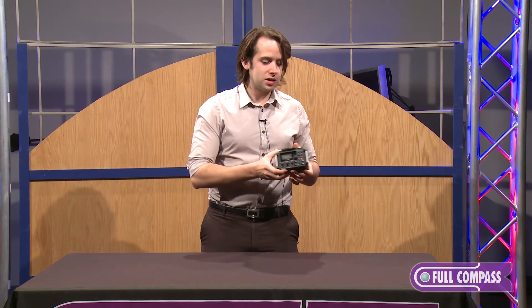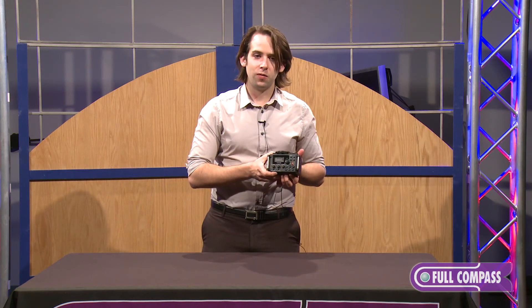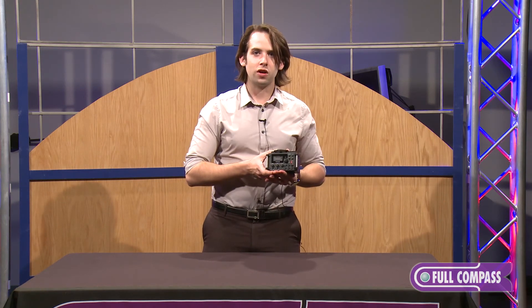So, that's the Tascam DR-60D. If you'd like to learn more about it, check it out at fullcompass.com.